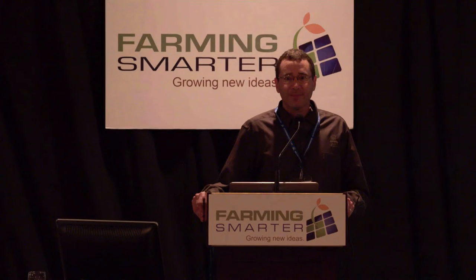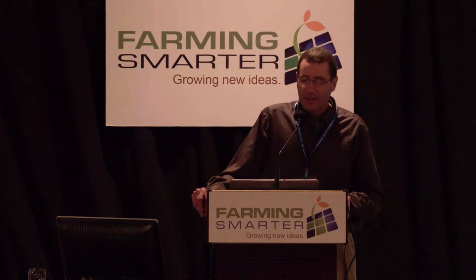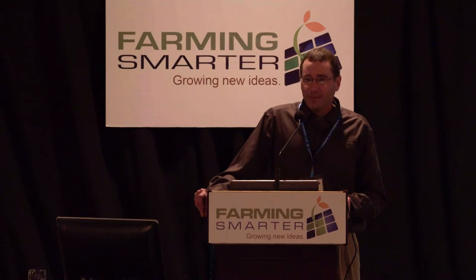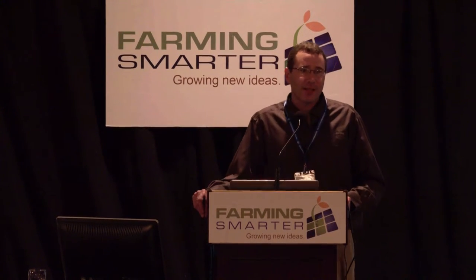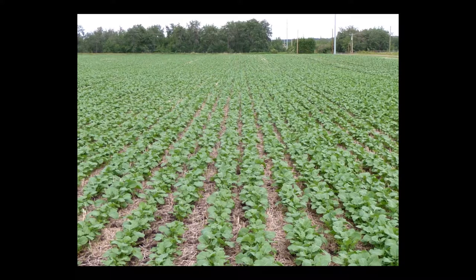I'm not a huge fan of corn planters agronomically because they forego a few things — fertilizer placement and weed management are difficult. However, I think they have taught us that something happens from the time we dump our bag of canola in the top of our air seeder until it gets to the ground. Only 60% of the seeds we put in the top of our tank actually make a plant, whereas the corn planters seem to be in the 90% range.